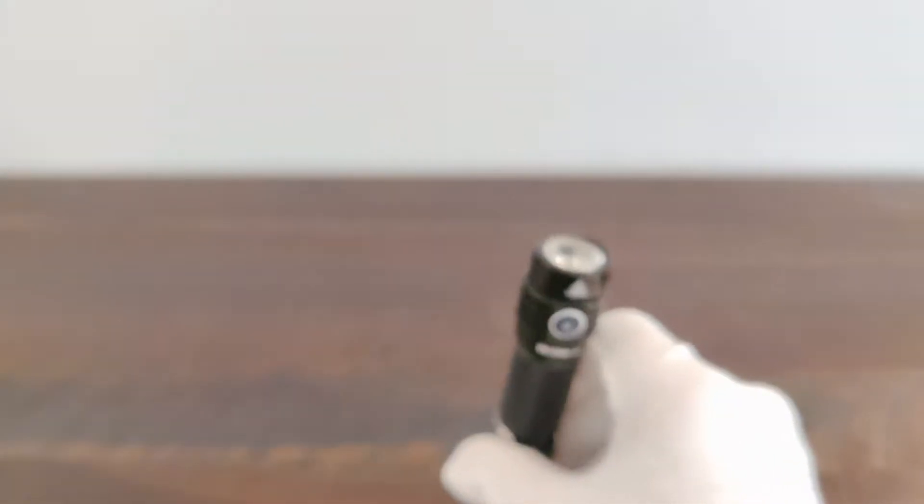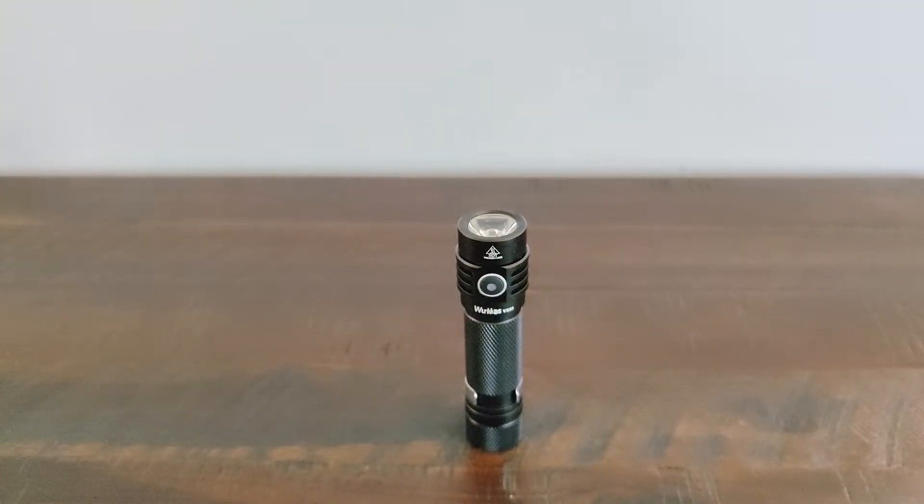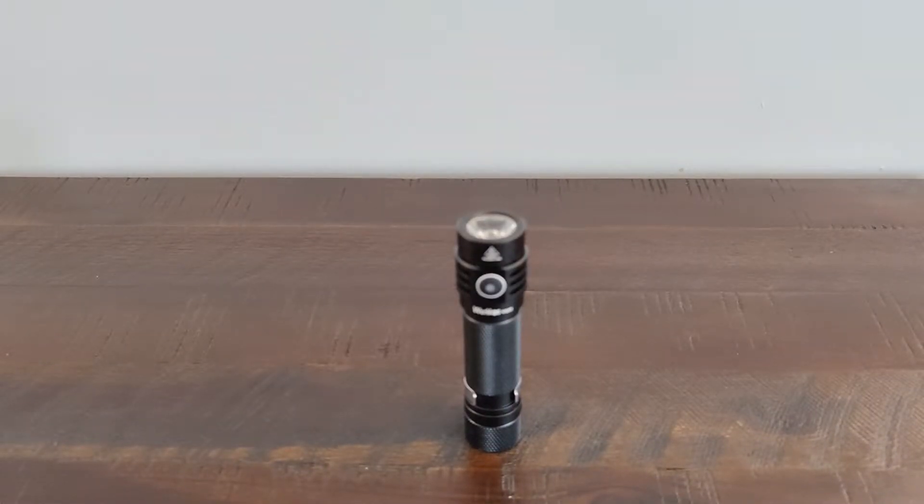So I did do a few tests on this guy, mainly some temperature tests. I let the flashlight sit for — sorry — 5 minutes, and I recorded the temperature, and then I took the battery out and recorded the voltage. My first test on turbo was a little bit strange, so I did it twice. I got 87.8 degrees Fahrenheit, or 31 degrees Celsius, and when I took the battery out it was at 3.94 volts.